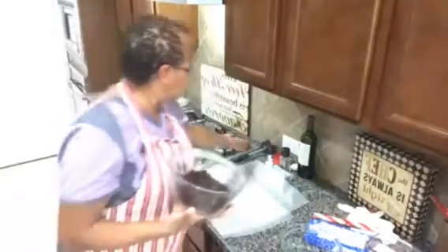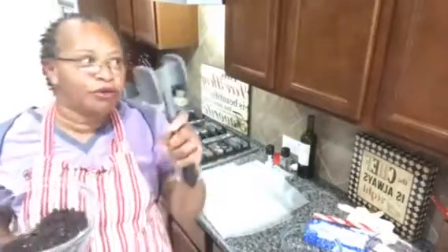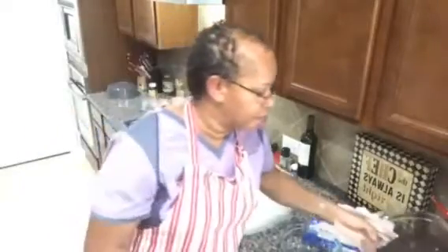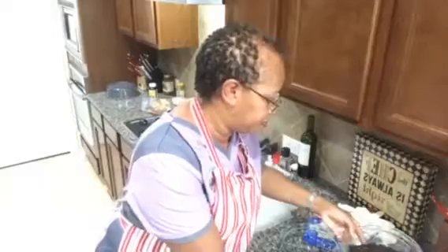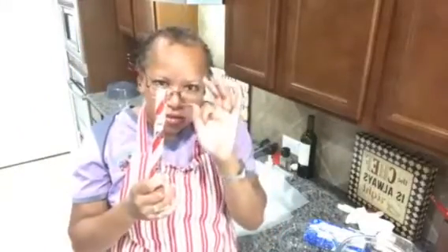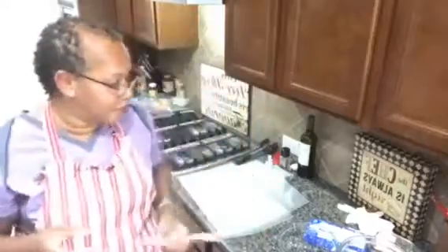To crush them, I used my meat mallet, or you can use a coffee cup, a hammer, or put them in a Ziploc bag and crush them. You're also going to need some peppermint — a big peppermint stick, little peppermint discs, or candy canes all work.